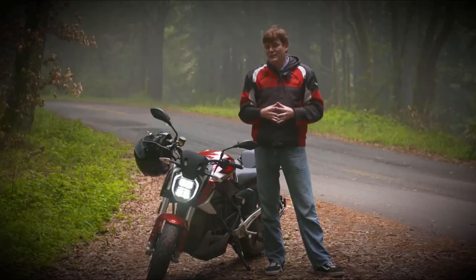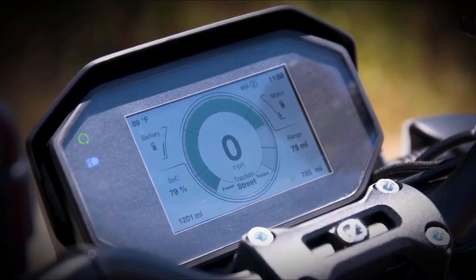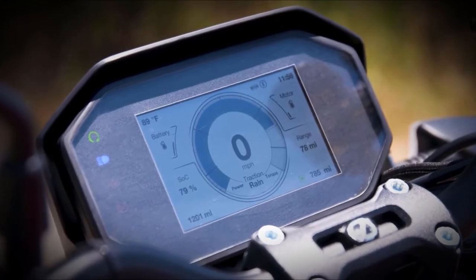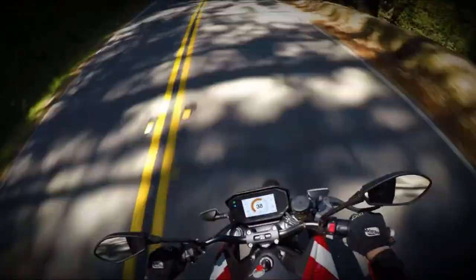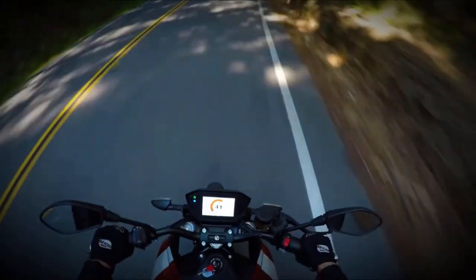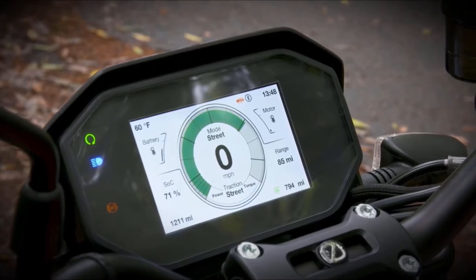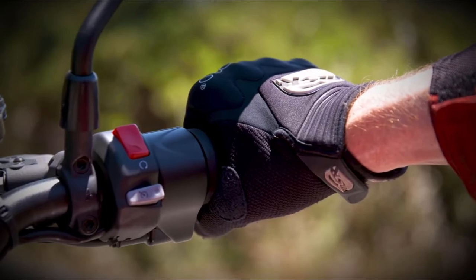To talk about the tech, the first thing you need to talk about is the first thing you see when you sit down on the bike, and that is the new 5-inch full-color TFT LCD display. It displays the usual — how fast you're going, what your state of charge is, what time it is — but it's also where you control the cruise control, the ride modes, and even the heated grips if you happen to get that option.